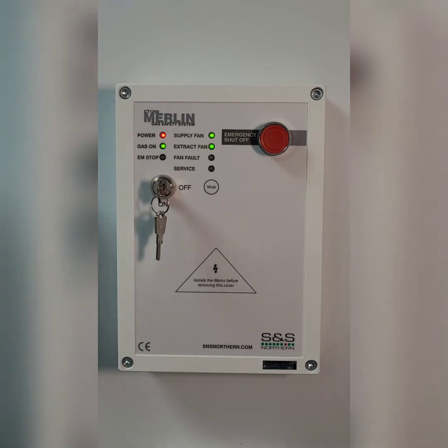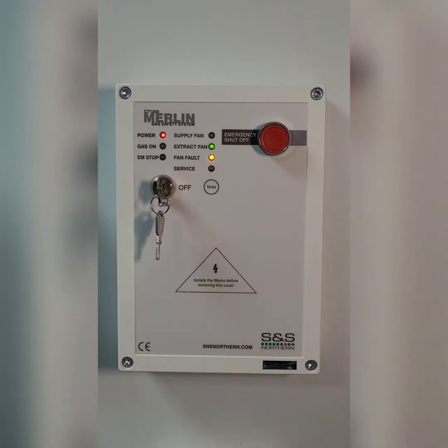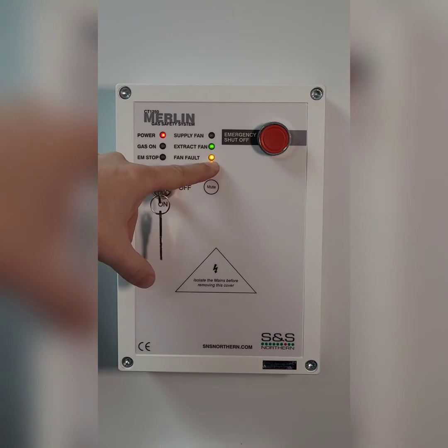So if for example you come to a kitchen and the extract fan is flashing, that shows that the panel cannot see the extract fan current or a PD switch. If that's the case it's showing you that the extract fan is in fault and indicates on there.